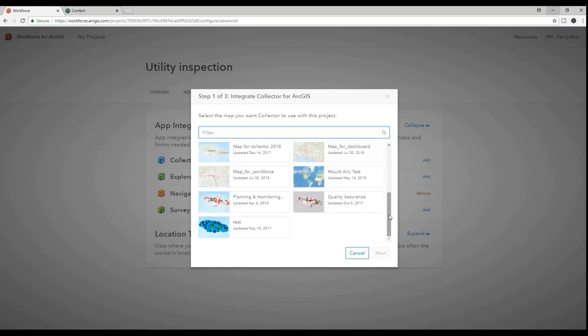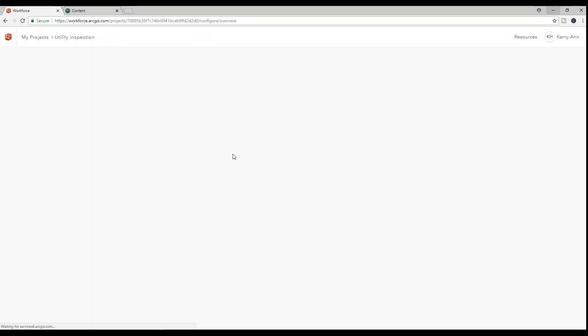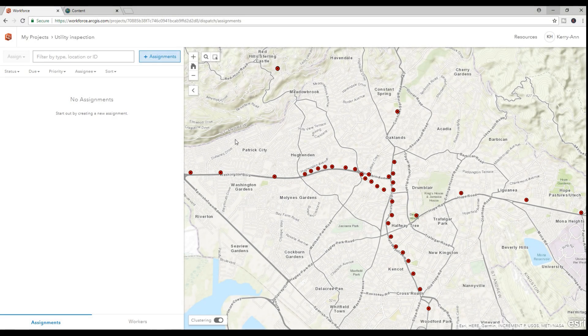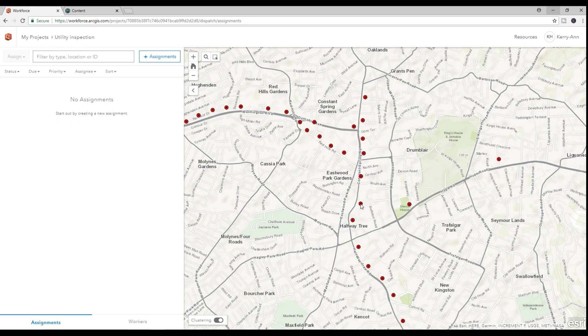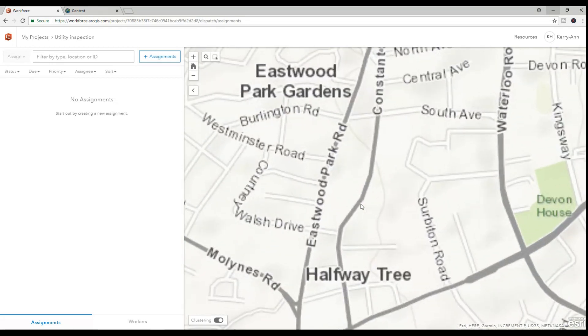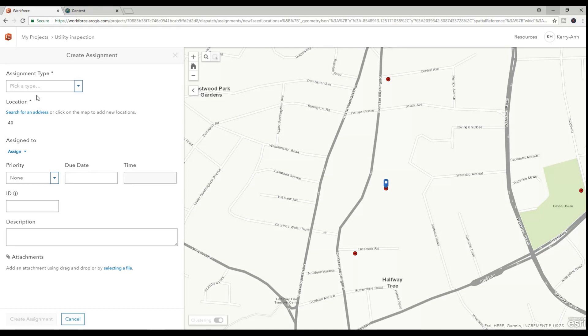So we will open our empty utility project and proceed to create an assignment for one of the field workers to find and replace a broken utility pole. As a dispatcher, I know exactly where the pole is located, so I select it and create an assignment. I also have the option of clicking anywhere on the map to create the assignment — it doesn't have to be at the exact location, especially if you're unsure where it is. There's a description section where you can let the field worker know that the location isn't precise but is within a certain radius, for instance.